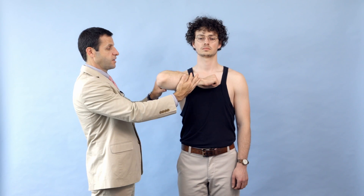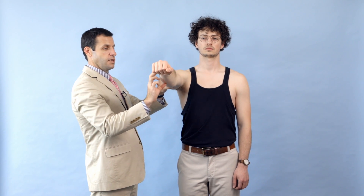We can now test the strength of his triceps. Can you straighten out your elbow? He can straighten his elbow with gravity eliminated. And then we have him do it against resistance — push. He has full elbow extension strength against resistance in his triceps.